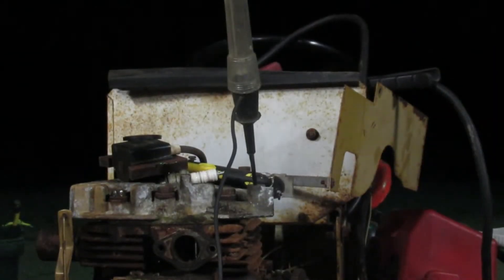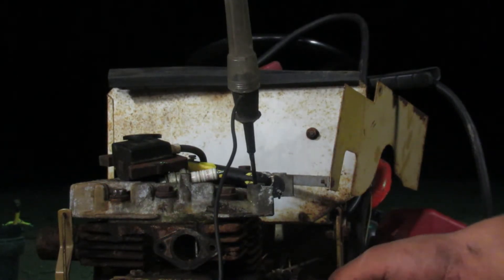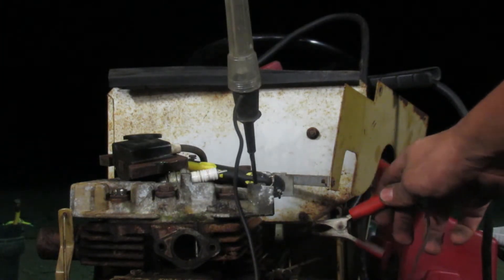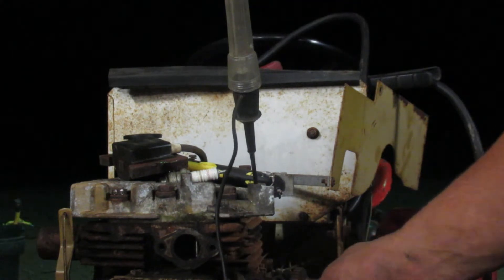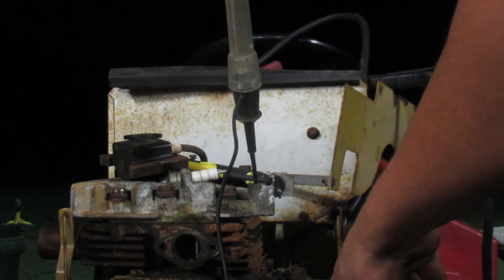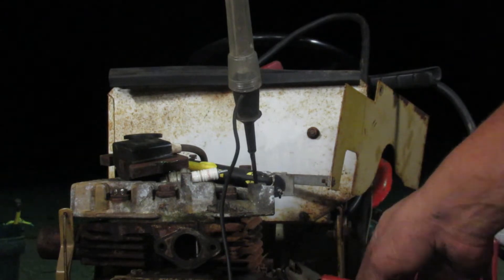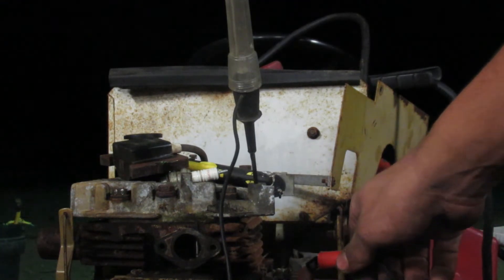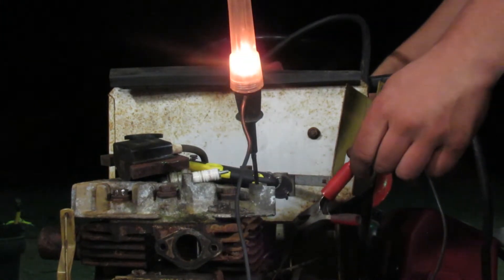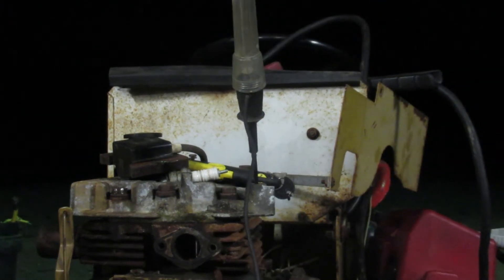I was messing around off camera and there's a wire connected to the stator that goes out of the flywheel where the magnets are. I was rolling it over and it started arcing on there, so I put a test light on it — because that apparently sends a signal to the coil to spark it — and it lights up. That's a good sign. I'm going to try throwing the coil on there and see what happens.